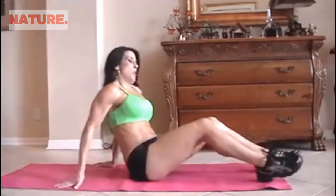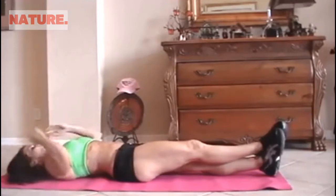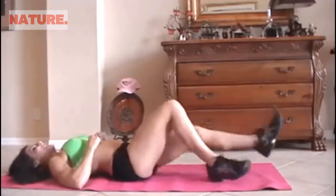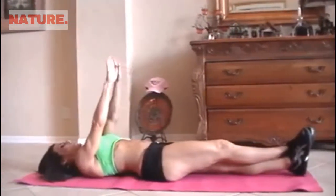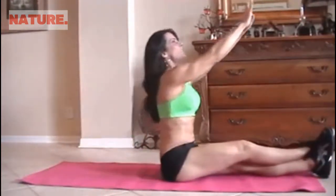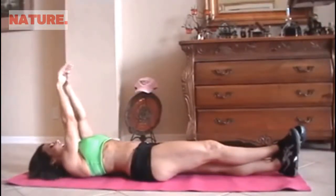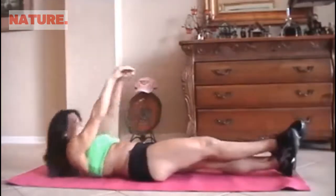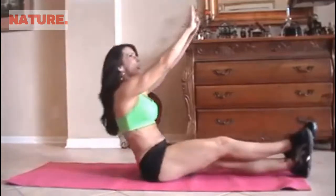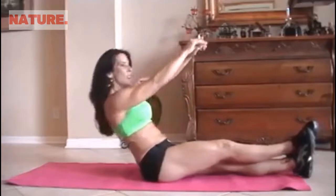Now we're going to do what I call cross legs sit-up. It's a form of a sit-up. Now if you're really, really strong, you can do crisscross applesauce like this. And now we're just going to reach up and reach forward for 15. If you can only go halfway up, go halfway up. Whatever you can do, just work those abs.